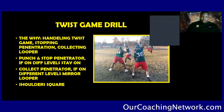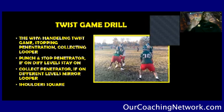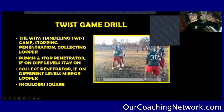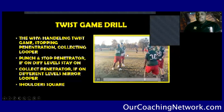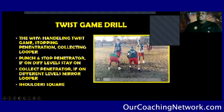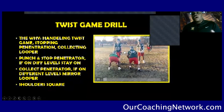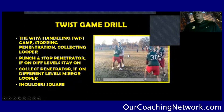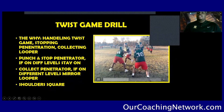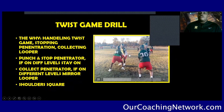We'll work this twist drill. The main thing in the twist drill, rule number one, we want to stop that penetrator. So that guy that's on the penetrator, we want to make sure that we punch and pass that guy off adjacently on the line of scrimmage. We don't want to be passive. We don't want to be soft when we pass them over, because the twist objective is to pick an ear hole — the guy that he is driving into. So his job is to free up that looper guy. We don't want to create a lot of space, but we don't want to be soft when we're stopping that penetrator.